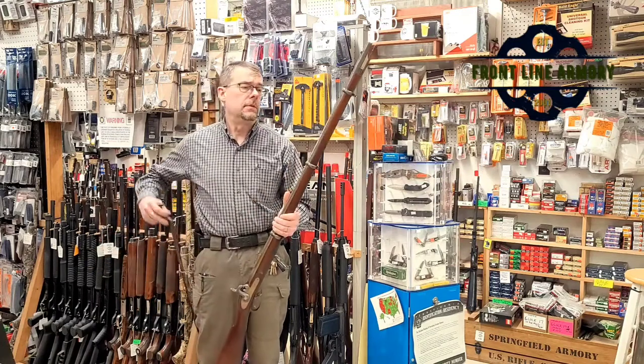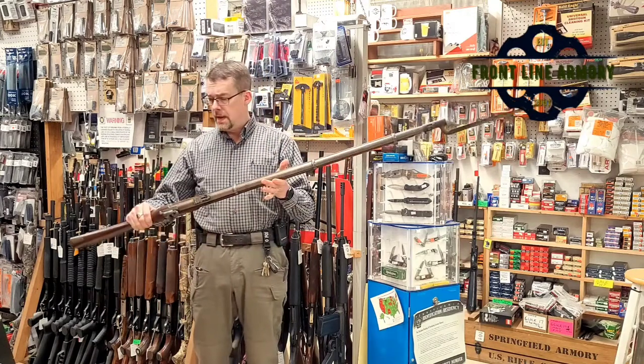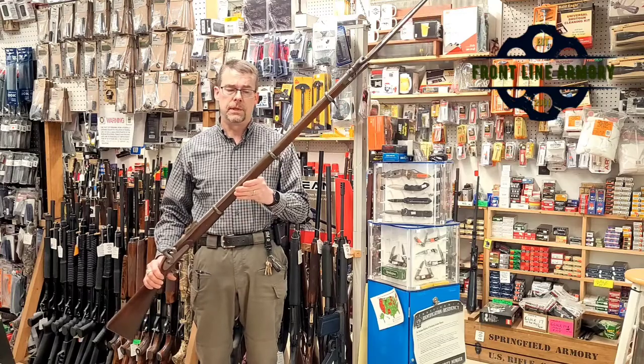It also has the original socket bayonet, which attaches as so. If you'd like to know more about this particular piece, feel free to message us or stop by our shop, and we'll see you then.